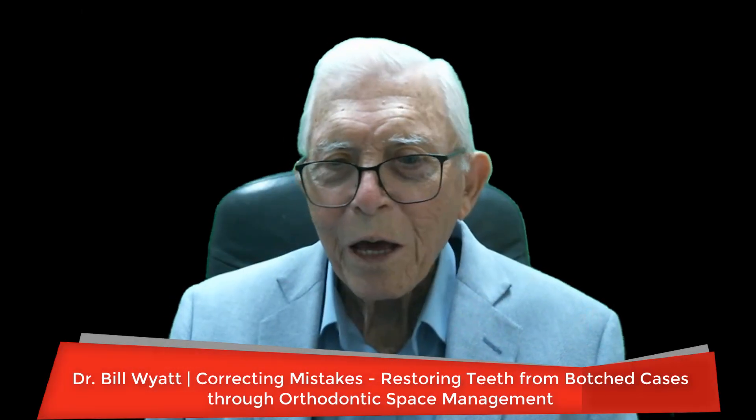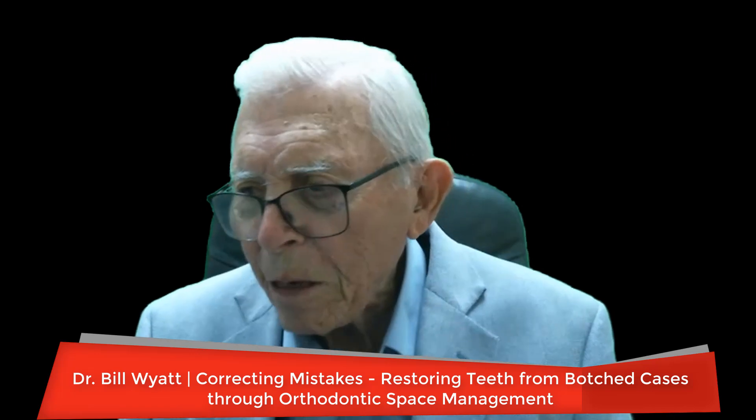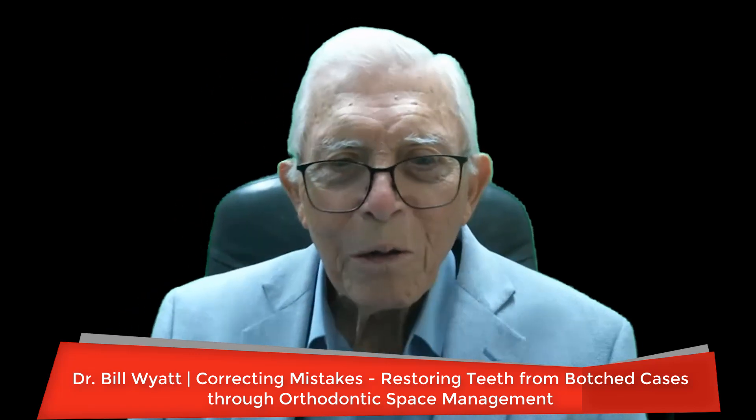Greetings again. This is Dr. Wyatt with the American Orthodontic Society. I'm still on the topic of putting teeth back in the mouth that were taken out wrongly — at least that's all I could come to believe after seeing this patient.